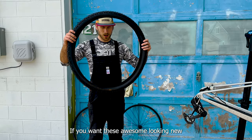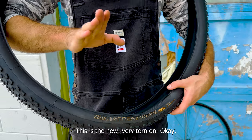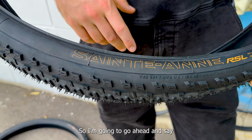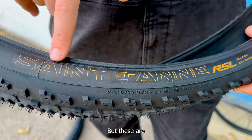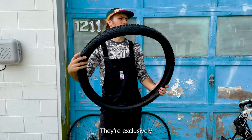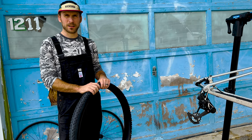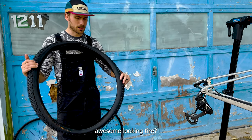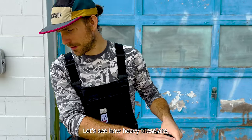If you want these awesome-looking new tires, make sure you buy the XO bike. These are the new Saint RSL 29 by 2.4 tires — you cannot buy these separately, they're exclusively available on the Trek Super Caliber right now. I'm also a little torn on whether Trek is keeping Bontrager around as a brand, since these don't say Bontrager on them. If you buy the XXSL, it comes with 2.2s, so if you want the 2.4 version of this tire, go with the XO build.